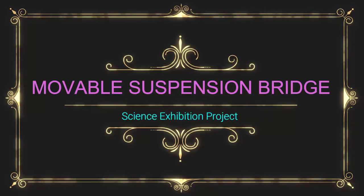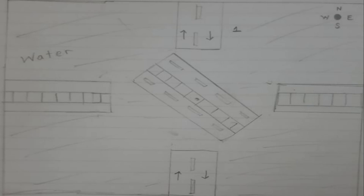Hello everyone, welcome to the journey of Movable Suspension Bridge with Shivrat Suralkar and Subramani Kona, students of EIV Public School, Nirul, Navi Mumbai.